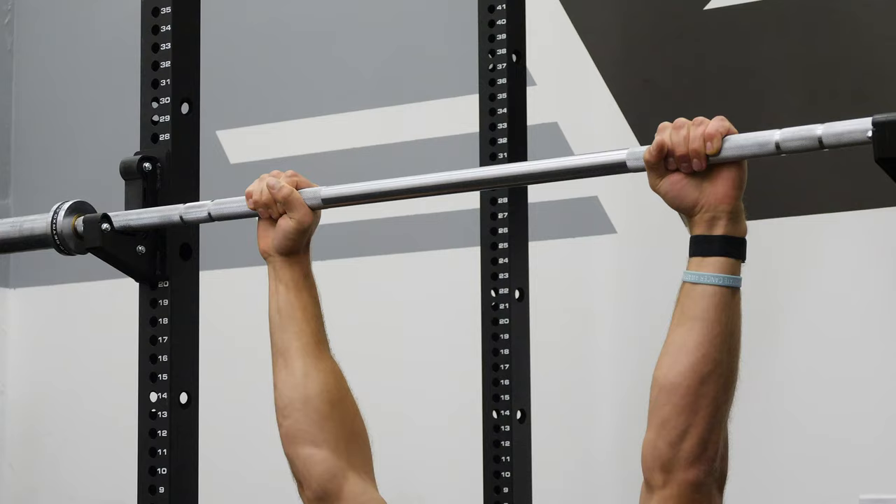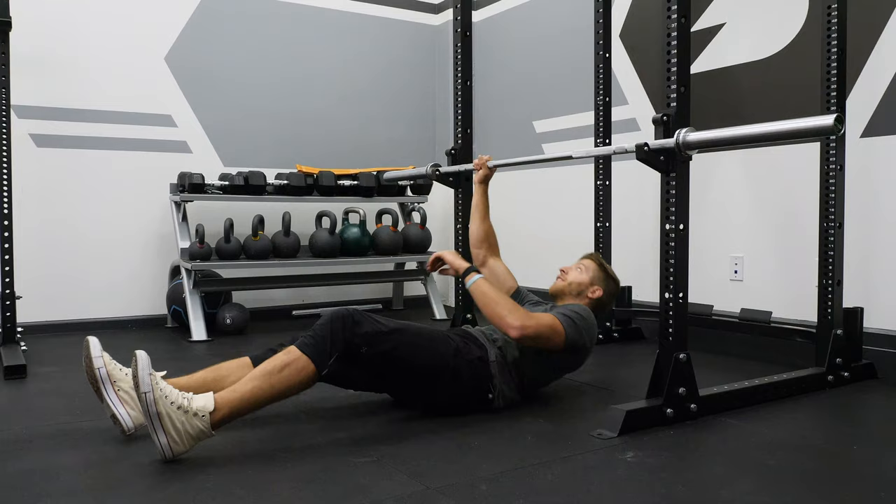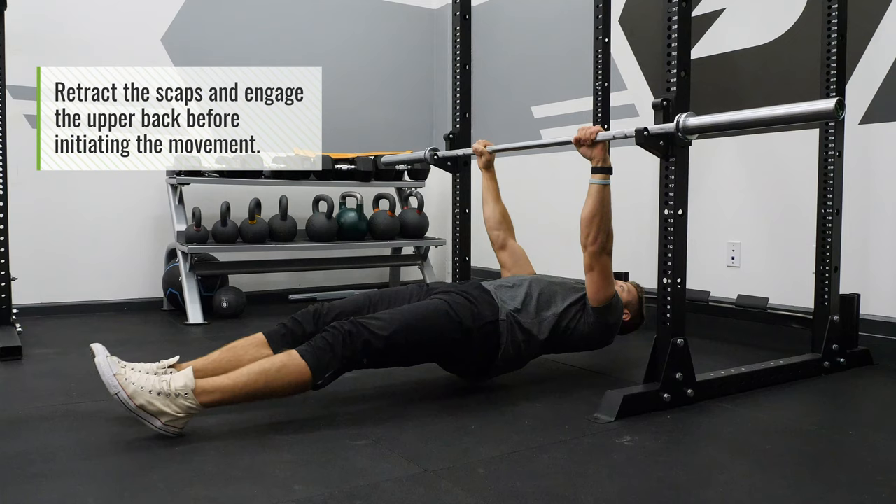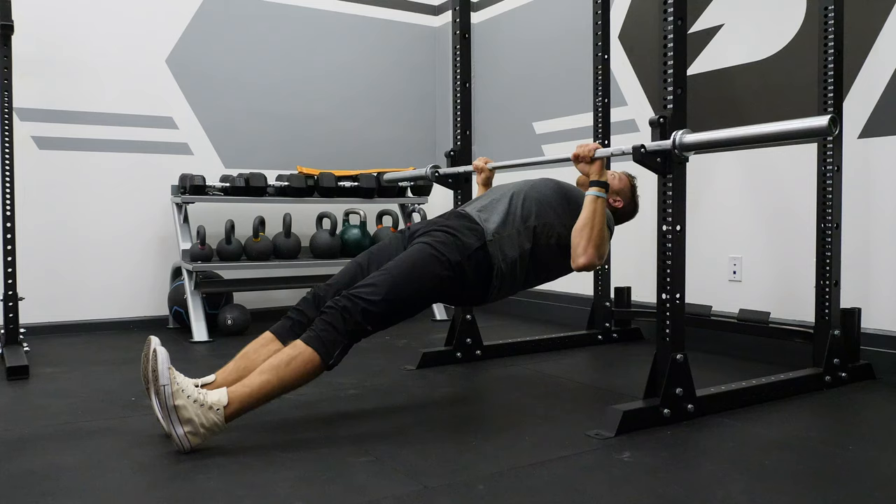Step three: setting the back and initiating the row. Now that we have our positioning, one thing to note before initiating the row is to retract the scap — similar to how we do in a pull-up and chin-up, packing those scaps down and engaging the upper back. We're going to do the same thing for an inverted row, thinking about driving the elbows to the floor and getting our chest as high as we can to the barbell.